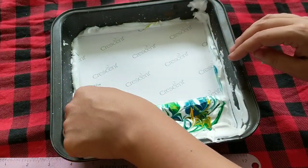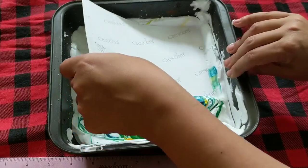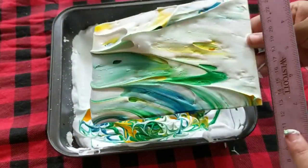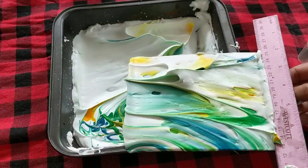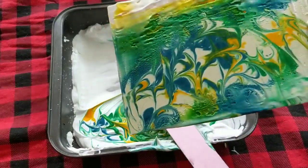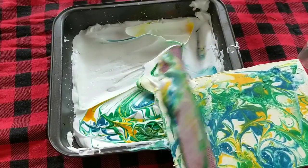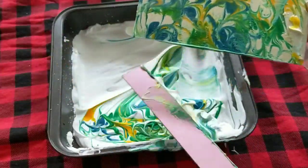Then grab the corner and carefully lift it up. Sometimes it gets a little stuck on the shaving cream. You'll see there's shaving cream on there — now this is where the magic happens. You're gonna take that ruler and scrape away the shaving cream. You can see the design transfer underneath. So you gently scrape away all the shaving cream, then let it dry. That shaving cream will dry up completely.